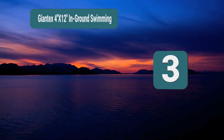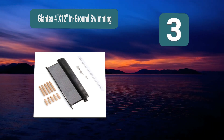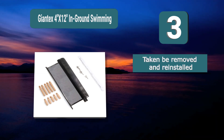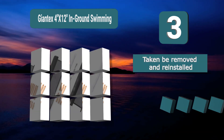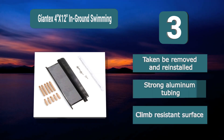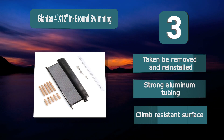Number 3: Giantex 4x12 In-Ground Swimming Pool Fence. Made from lightweight aluminum tubing which is durable and strong but also means that the fence can actually be rolled up and stored when you no longer require it. This is a great option if you usually don't have a fence but have children or pets coming to your property. Features a climb-resistant surface and strong aluminum tubing.